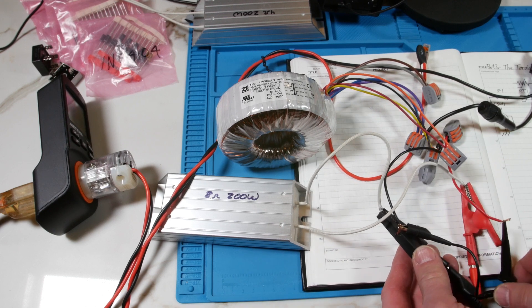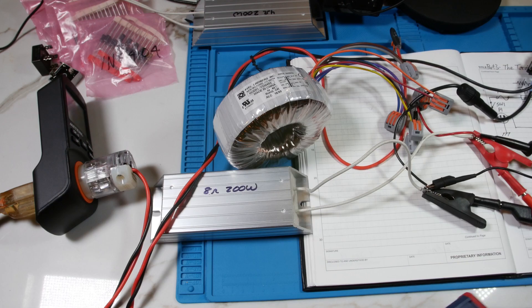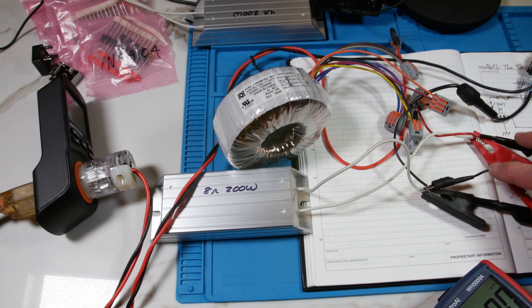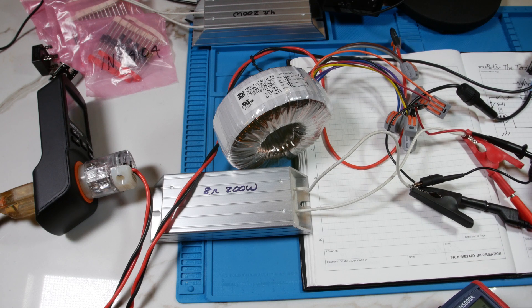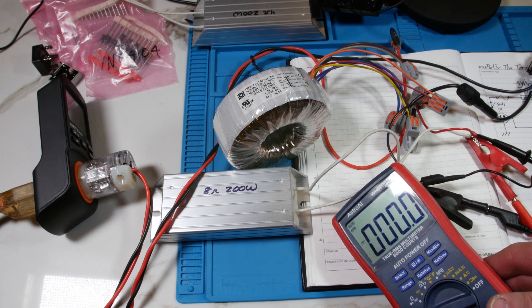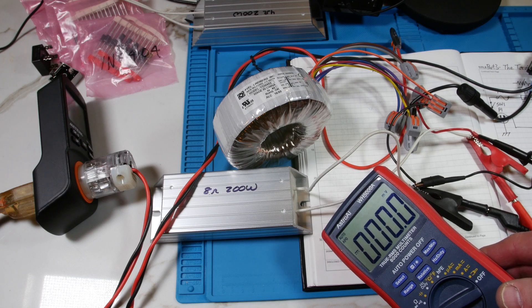I've got the load connected to the output on the red and black wire, and I've got the scope across there. We'll look at the voltage waveform here on the scope. I'll also have the multimeter reading the voltage, propped up next to the scope so you can watch that along with the waveforms.